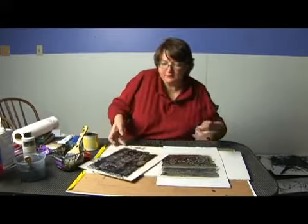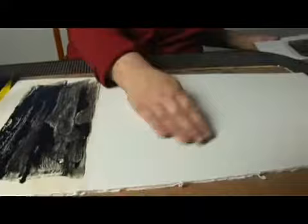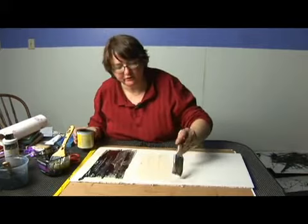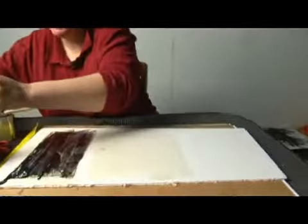You can get a stronger separation if you work on a smoother surface. This is foam core, and it comes with a very shiny plastic sort of surface. I'm going to put the shellac on that. On a more plastic surface, the shellac is going to stay — it's not going to soak in and it's not going to dry quite as fast. It's going to sit on the surface, and sometimes that works better for your ink.